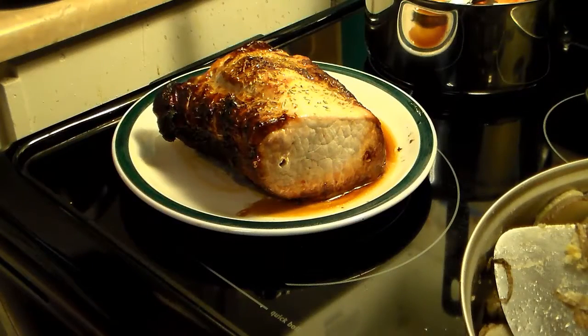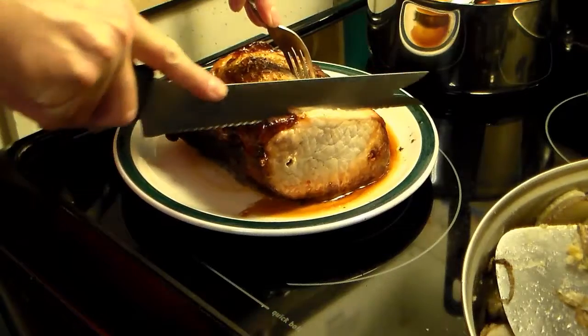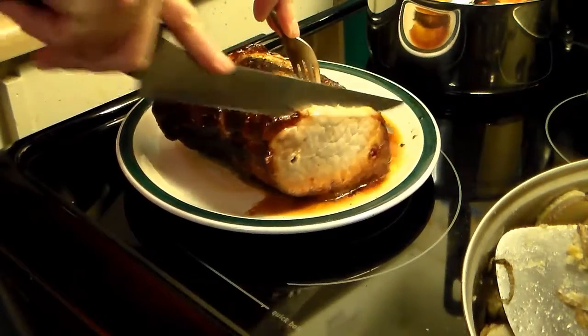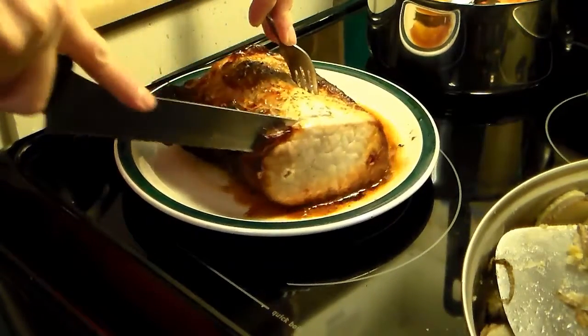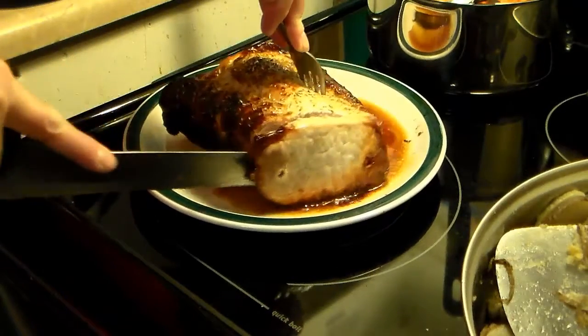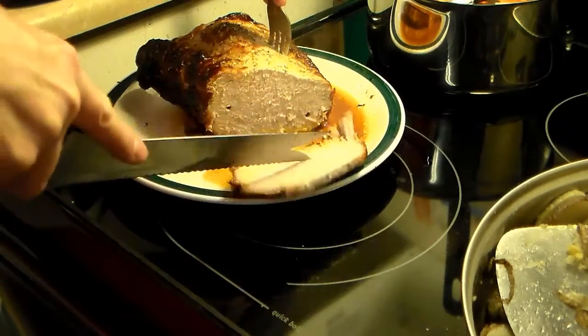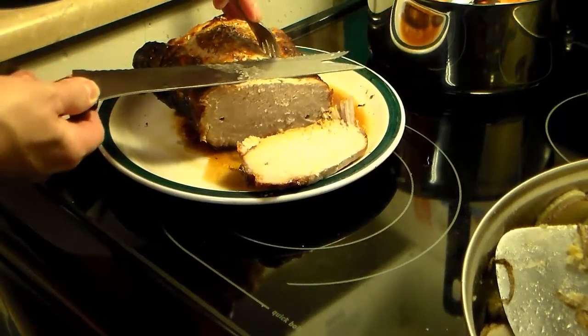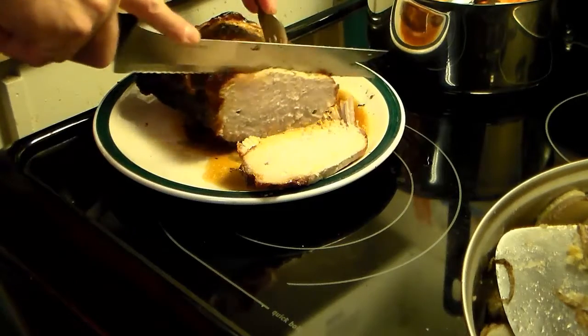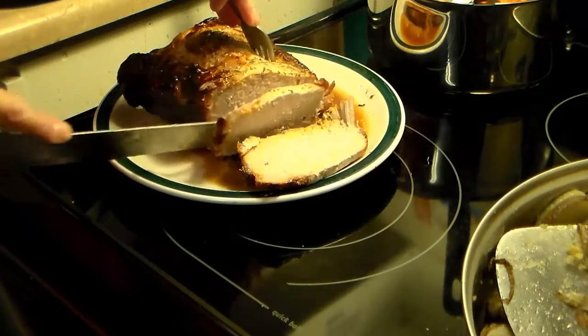My roast is done. It took an hour and a half in the Ronco Showtime rotisserie oven. I let it rest for 5 minutes tented in foil. Let's cut into this and see how it looks. It read 174 degrees — 165 to 170 is perfect, but 4 degrees over isn't going to be a problem. So it's juicy. Let's go ahead and serve up the plate and see what we got.